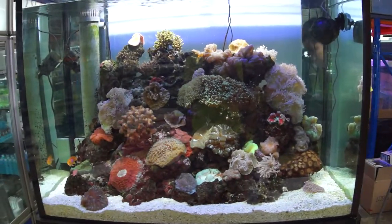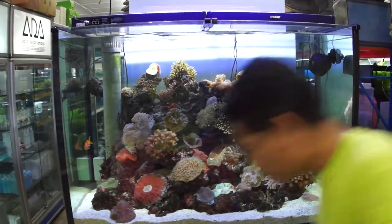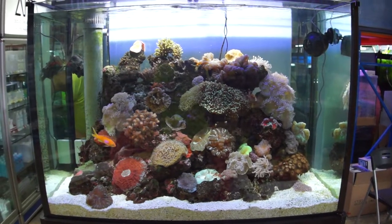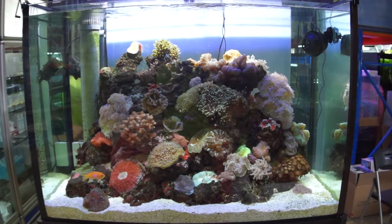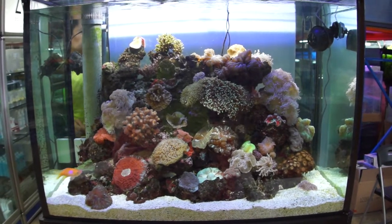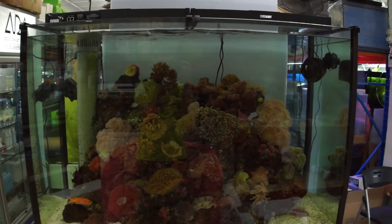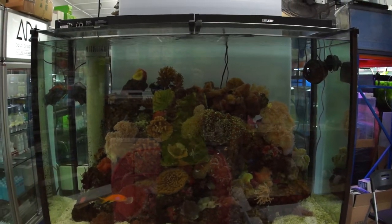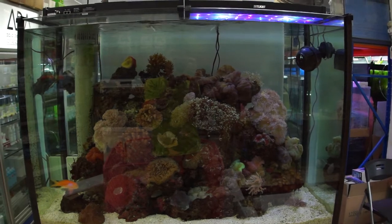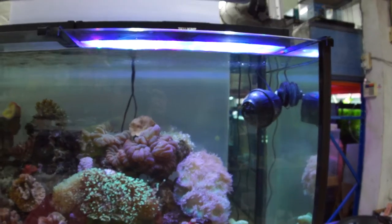Now we are connecting the power cord. I think we have to switch off the metal light first. So here goes the metal light, and now comes up the Z-Lite LED. That one is not on. This one actually brightens up slowly, almost like a metal light kind of thing.